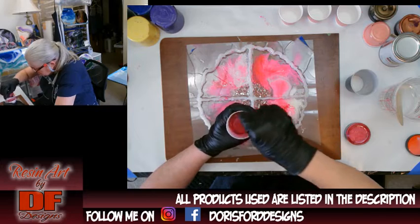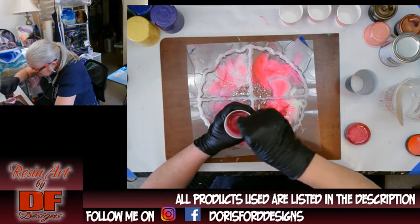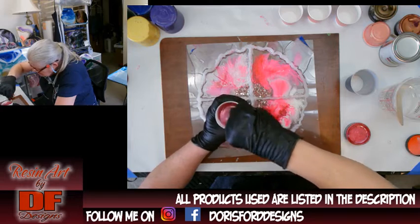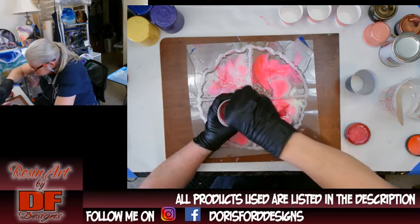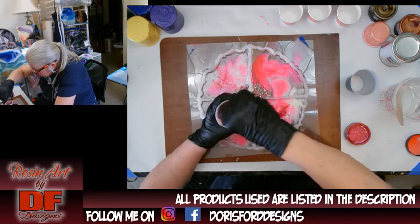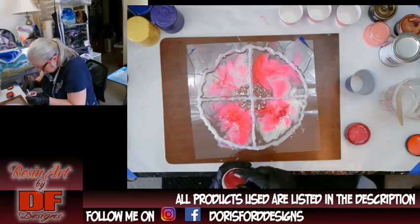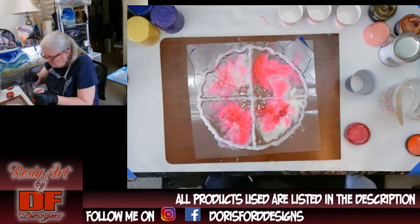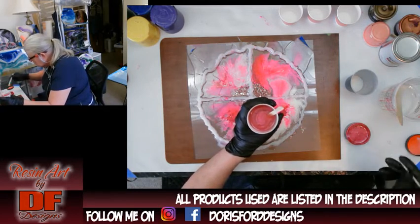It's going to be a little transparent, but it doesn't matter because some of the upper layer is clear. I just want to fill in a little bit more on top. I'm pushing it up against the barrier, which is on the silicone.